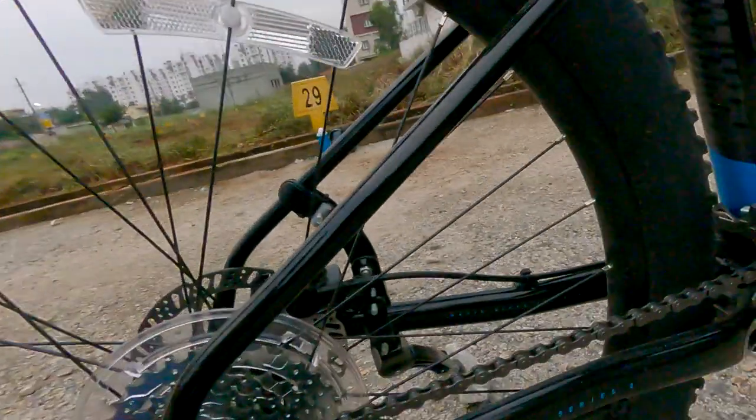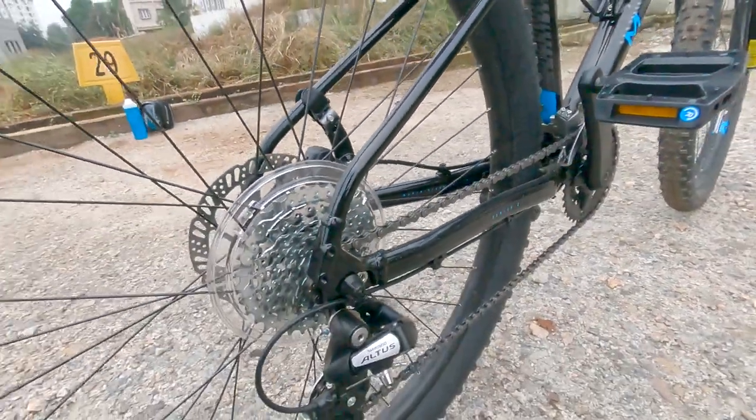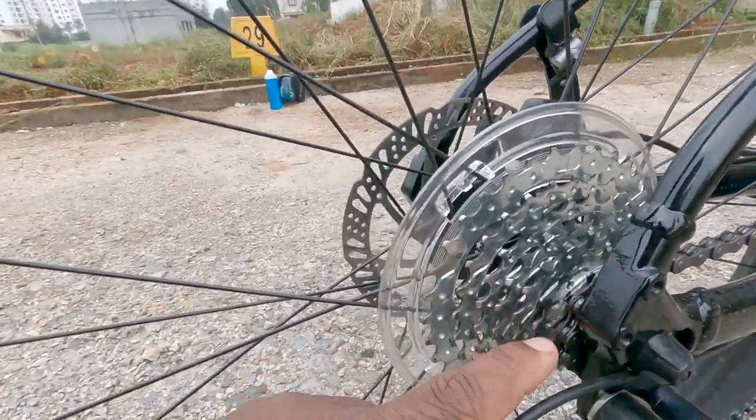This bicycle has 16 gears in the front and the rear crankset has eight gears — one, two, three, four, five, six, seven, and eight.